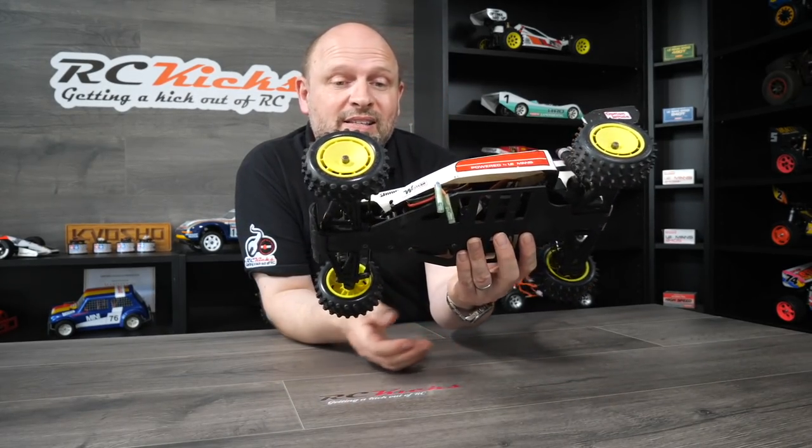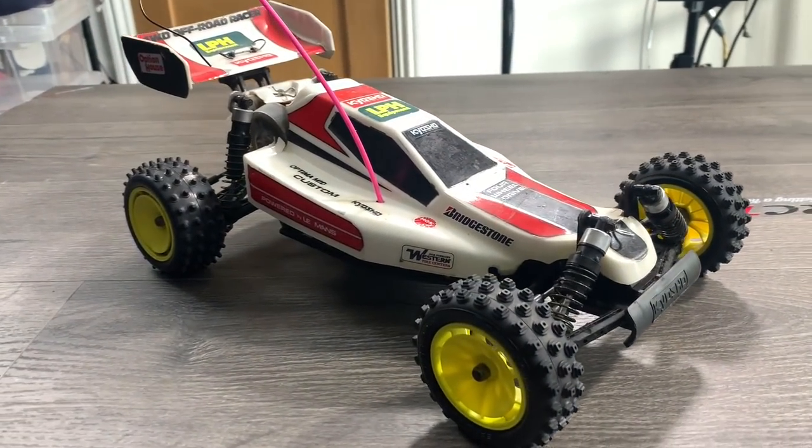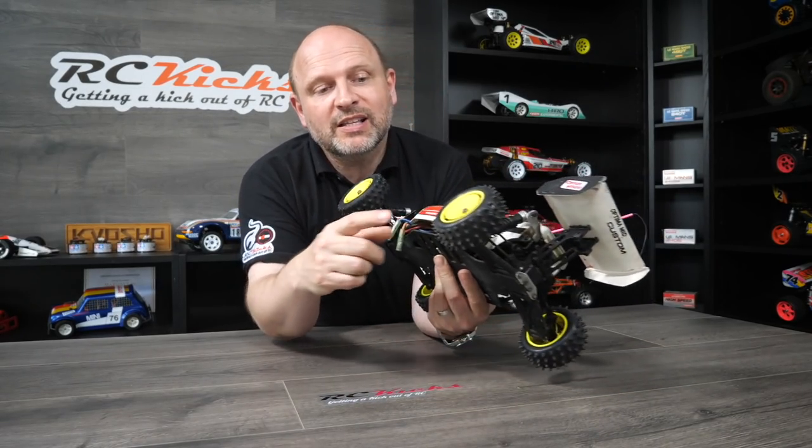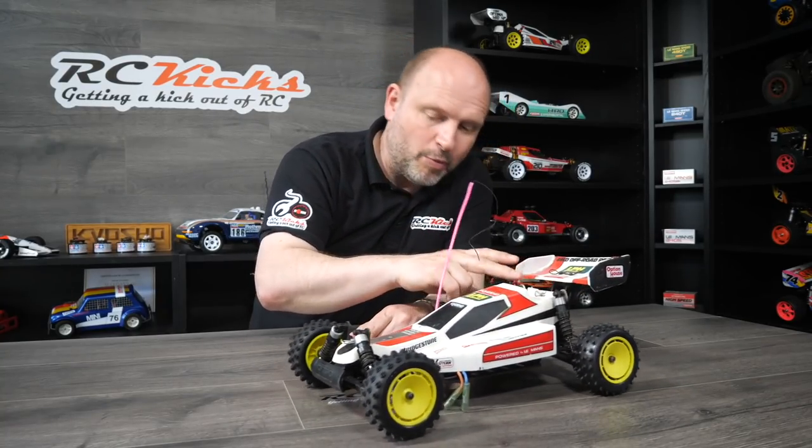This is my Optima Mid Custom — the long wheelbase. It needs a full restoration. It basically came like this; I haven't done much to it. The only thing I've upgraded is new tyres and rims, but I have a whole new body to go on. It just needs to be taken to pieces, rebuilt, put back together again with a new body, and it will be as good as new. Everything else seems to be working okay so no real problems — it just needs a bit of love.